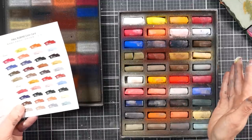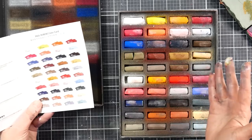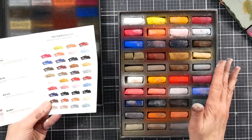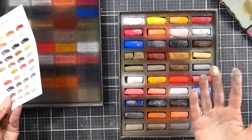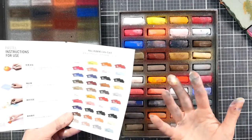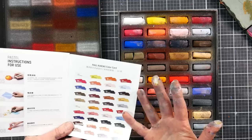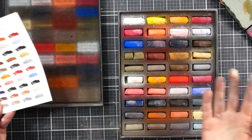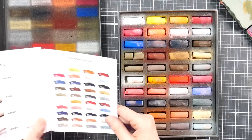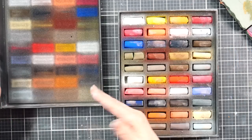These feel so much like Sennelier, or Schmincke — maybe not as buttery as Schmincke but they definitely feel like Sennelier. You could probably just replace with something easier to get if you need a single stick, rather than trying to source these, unless some art supplier in America decides to carry them — though then they'd probably be more expensive because they'd be undercutting their brands. I don't know what it takes to get a whole new line into a store.